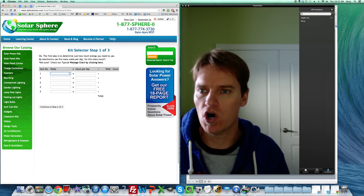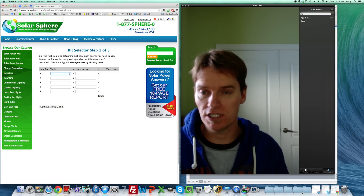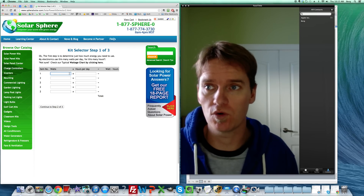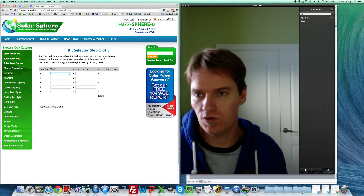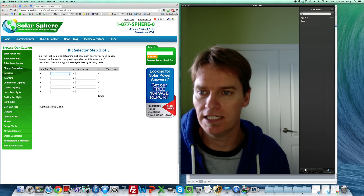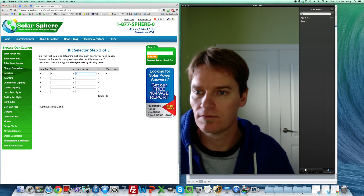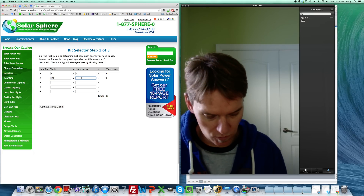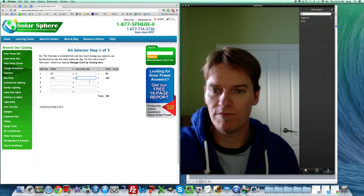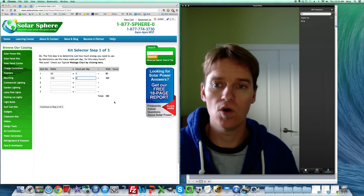Here's where you need to know the wattage of what you're powering. Let's say we're powering some lights and tools in a shed, using high-efficiency LED lighting — which reduces total solar needs because it uses a lot less power. So maybe two 10-watt LED lights — that's 20 watts for four hours a day — plus 150-watt power tools for two hours a day. The calculator does the math, bringing us to 380 watt-hours total.